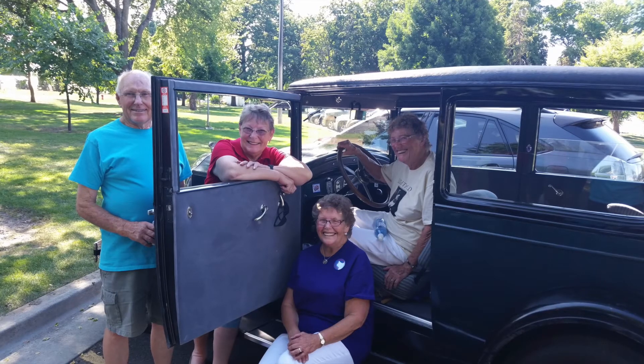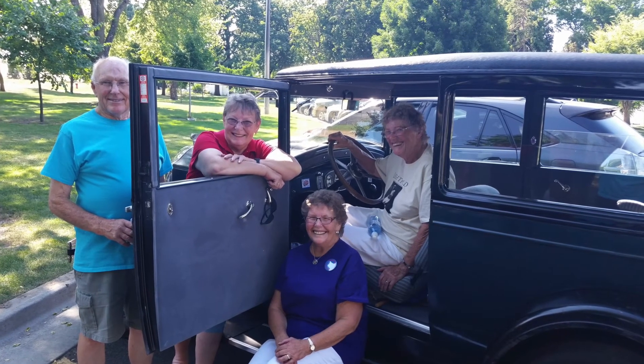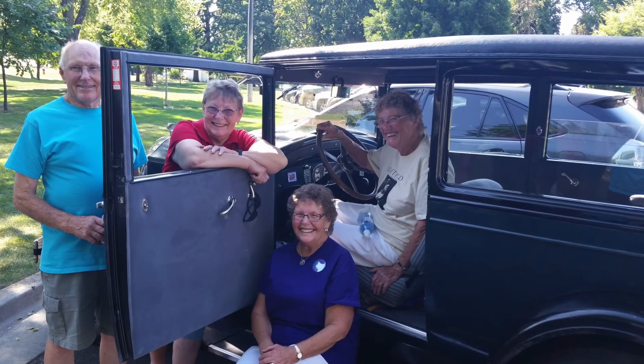My grandpa had an old '28 Buick, and it was always called Old Bill. He would say Old Bill this, Old Bill that, and always had a lot of fun with that car. He gave it to us as a school car when he quit driving, and Old Bill went everywhere with us — to ball games, driving to school every day because we didn't have a bus service. It was a lot of fun; everybody knew Old Bill.